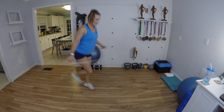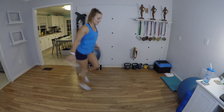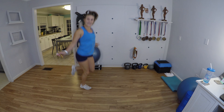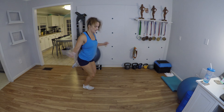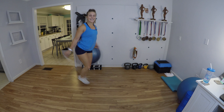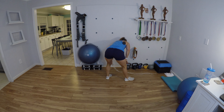Good job everybody, you're doing great. If all else fails, just jog in place — that's okay. Stand up tall — I know I'm feeling it too, but don't hunch over. Stand up tall. Four, three, two, one.